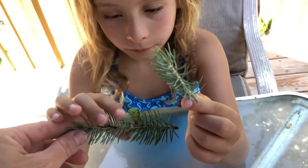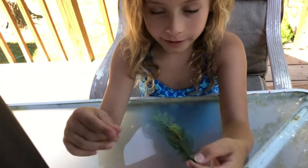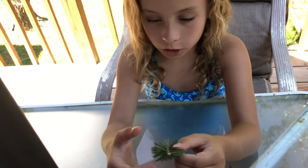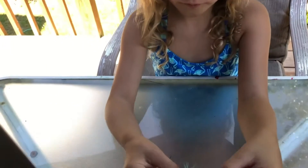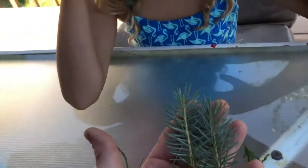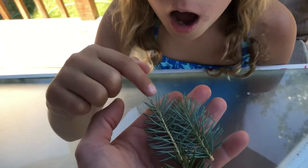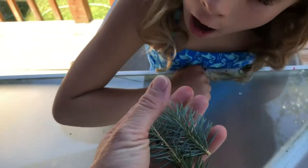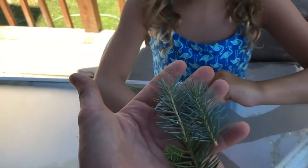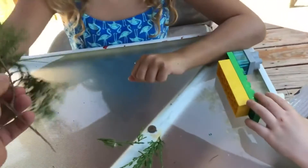Speaking of colors, near where it gets thicker it's a darker color, but where it gets thinner it's a brighter color. Pine trees have needles. This one is called spruce - they have individual-looking needles, a lot of them, and they hurt. They're usually sharper and shorter. So this is a spruce tree.